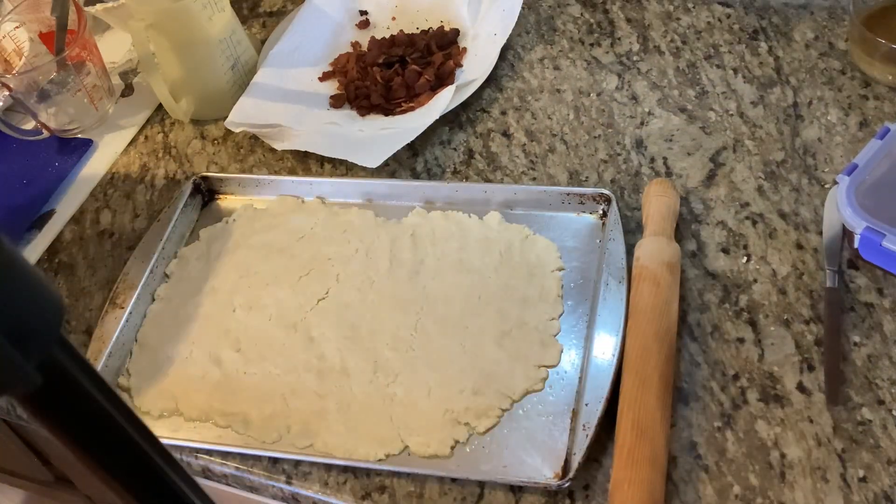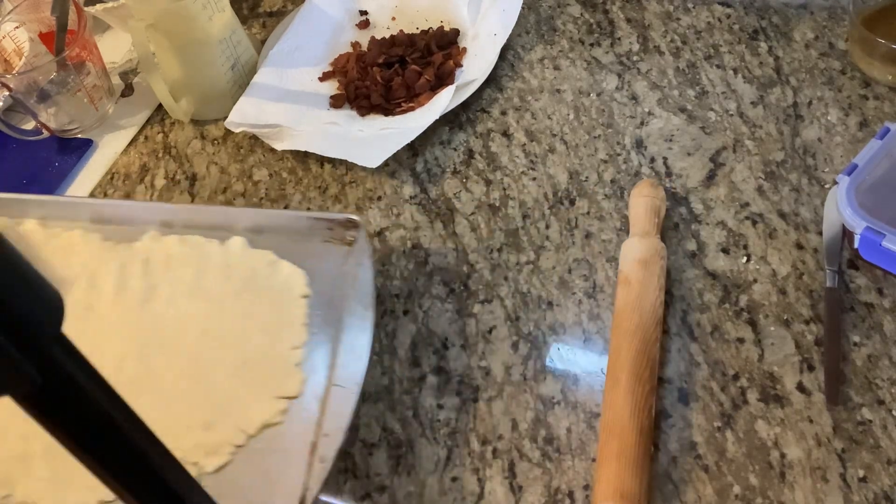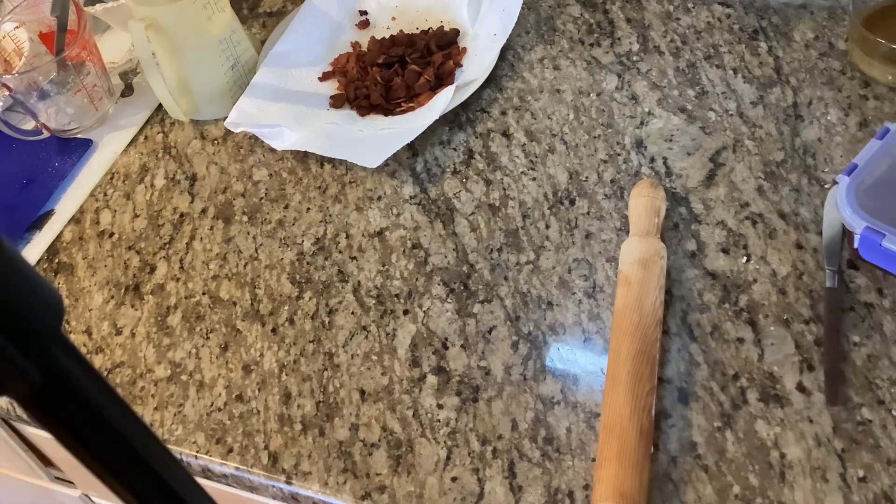Once you have that rolled out onto your cookie sheet, you're going to place the cookie sheet into your oven, which was preheated to 450 degrees. You're going to bake it 8 to 10 minutes until it's golden brown.